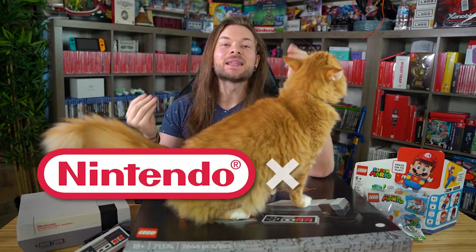If you don't know, Nintendo and Lego partnered to create this.